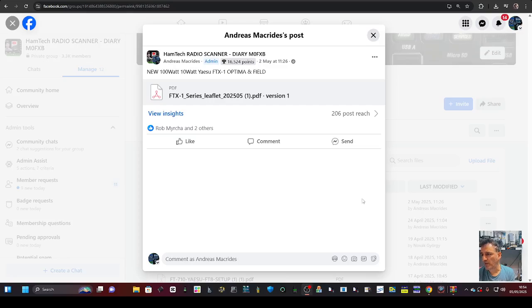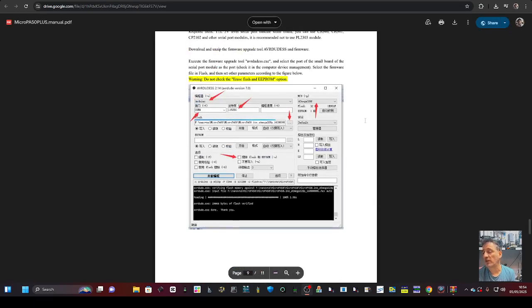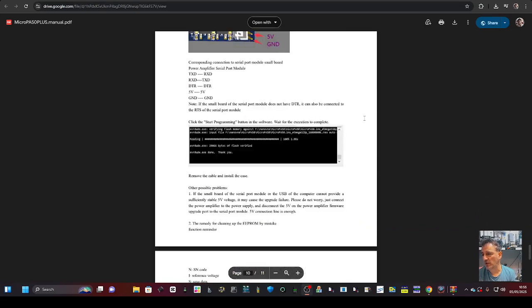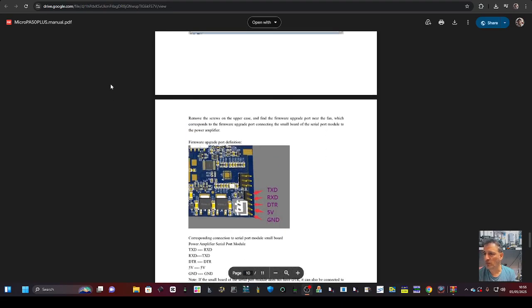I'll put the manual on my Facebook page — Ham Tech Radio Scanner — the link is there. There are very detailed instructions on how to connect the pins and how to do this whole process. That will be linked in the description, along with the Amazon purchase link for the USB adapter and even the amp. 73, thanks for watching, and looking forward to testing.